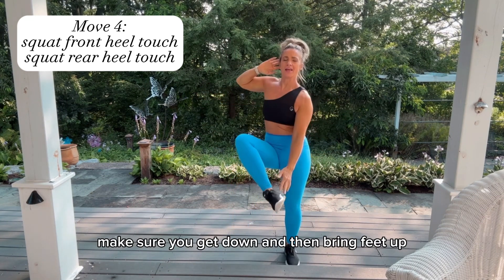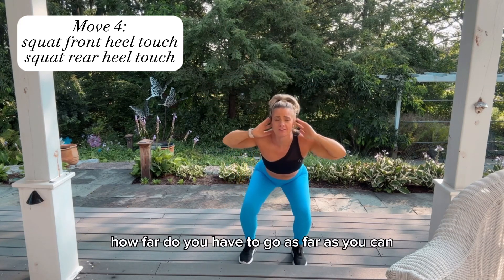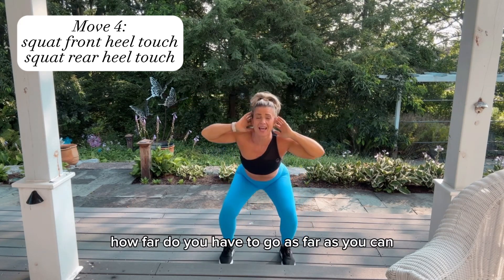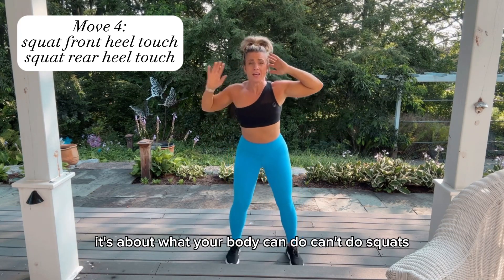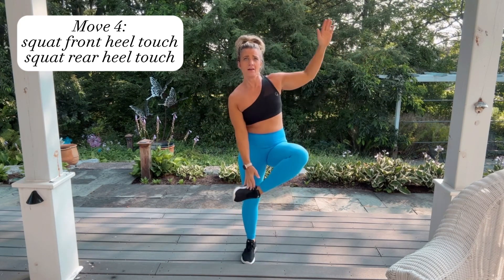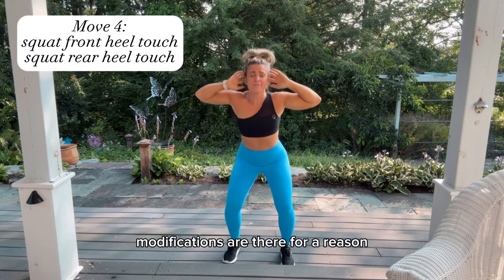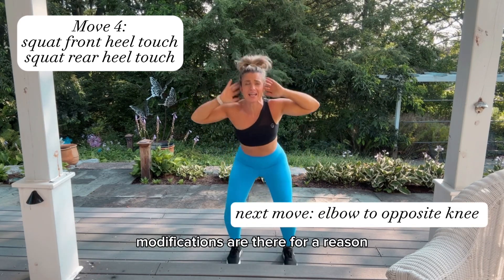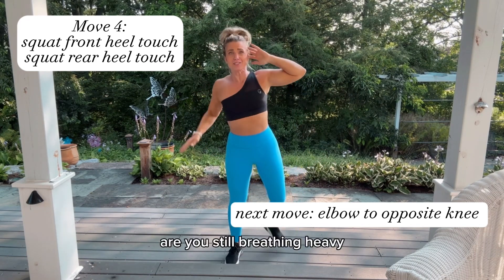Make sure you get down and then bring the feet up. How far do you have to go? As far as you can — it's about what your body can do. Can't do squats? Do them with straight legs. Modifications are there for a reason, use them. Are you still moving? Are you still breathing heavy? That's what's important.